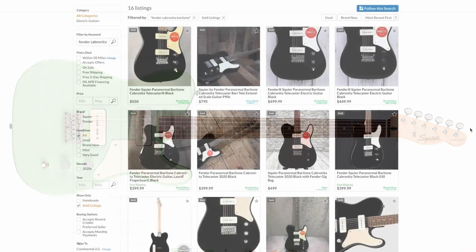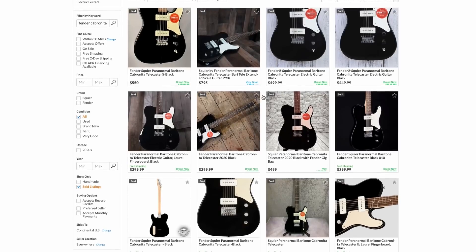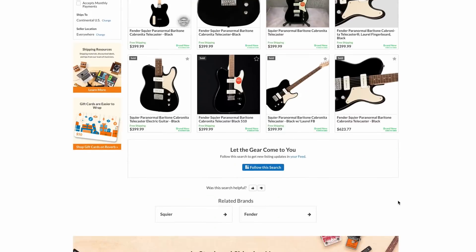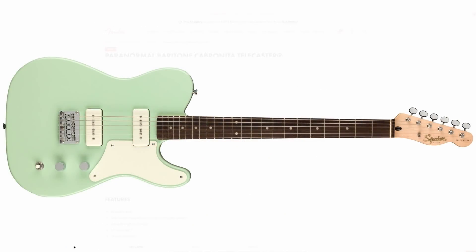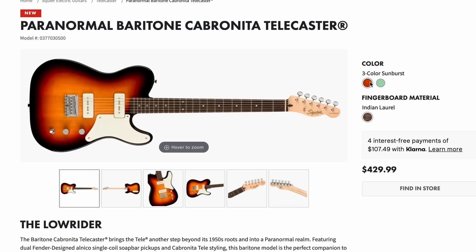The resale market was already getting crazy — dealers selling them brand new for $500, some people paying up to $800. The Squier baritones just have a history of inflating in value once out of production. It's great that this came back before prices got too crazy. If you want one, buy it now — even if you have to use financing. Grab them at $430 while you can. The surf green looks great, and it's easy enough to swap out the plastics if you want a darker look.